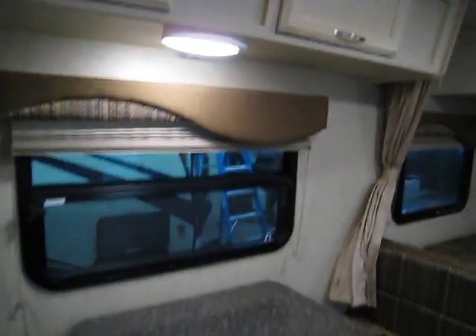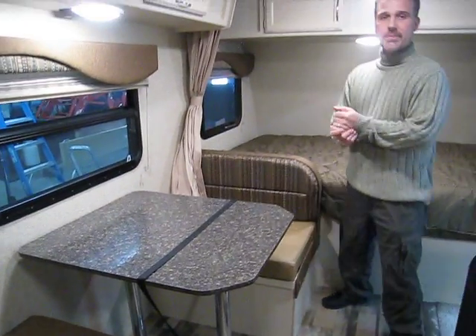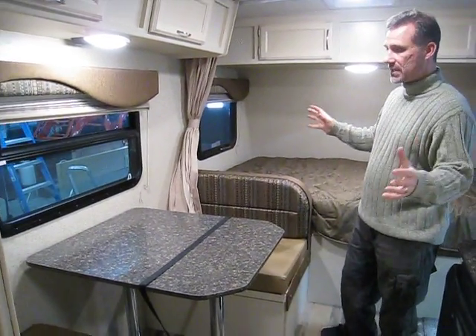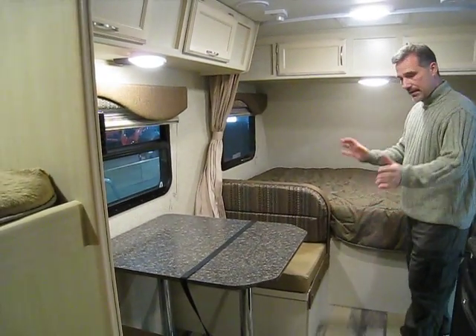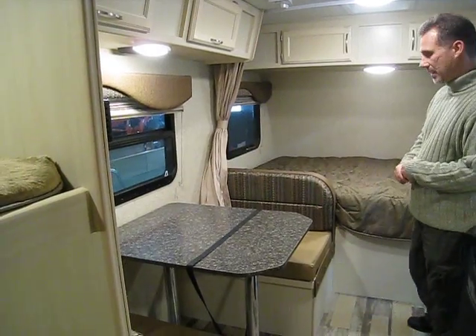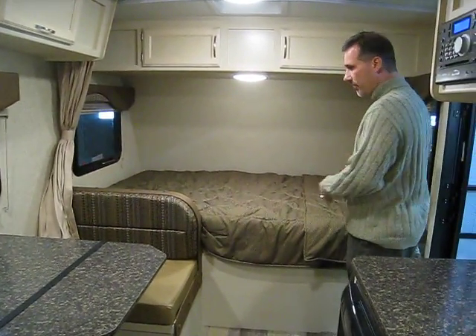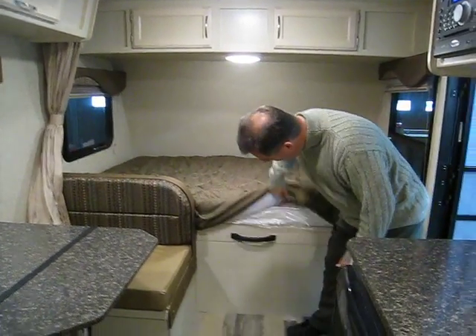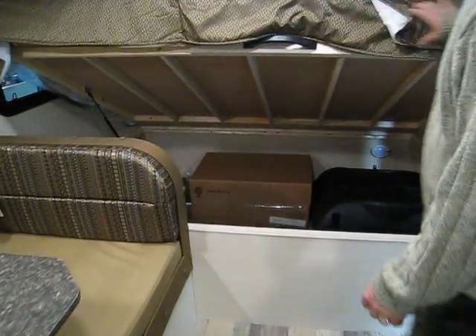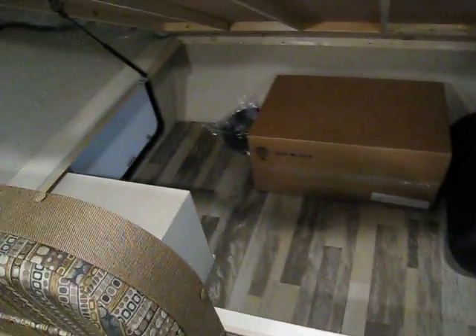The dinette is what's being compromised a little bit — it's a little tight for a family of four. But as a rule, most of my customers tell me the same thing: 'Steve, we're eating outside, we're not in the trailer.' So it's an arrangement where you can sit, but it's going to be tight. The bed at the front is a double — 54 by 74 inches in length. You get storage above and storage below, with a handle added so you have access to the entire under-bed storage.